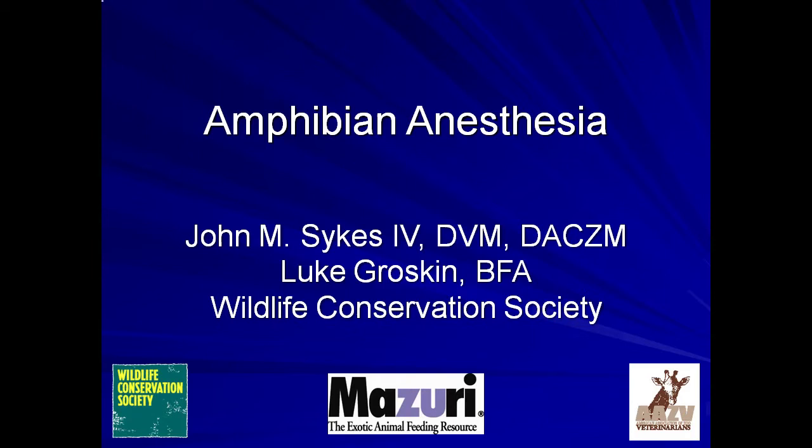Please note that this module is intended for veterinarians. While the information may help to educate non-medical personnel about the purposes of various procedures, the practice of veterinary medicine and the performance of the techniques described should be reserved for licensed veterinarians only. It should also be noted that all of the photographs and video in the presentation were obtained during routine clinical procedures as veterinarians were caring for ill amphibians.